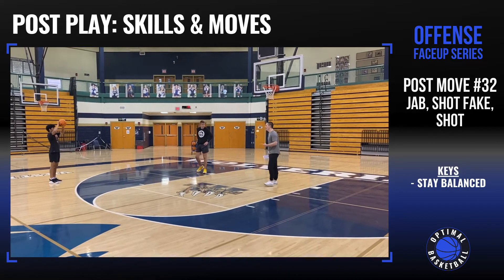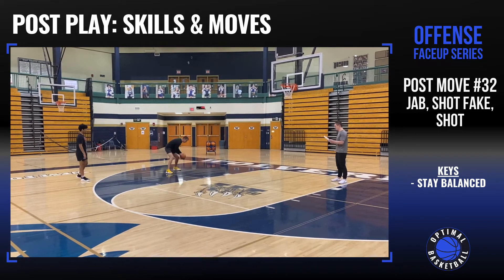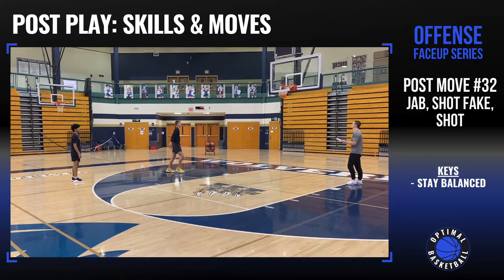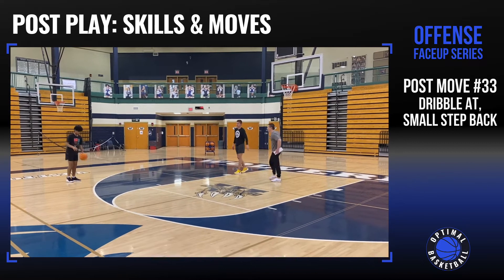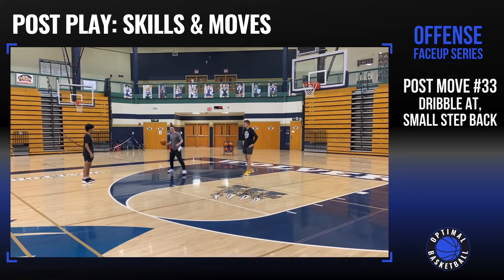Now we're gonna go jab, shot fake, shot. Again, you can use any sort of jab here — jab, shot fake, shot. Good.